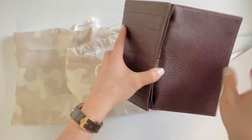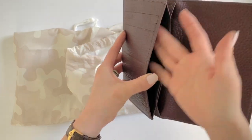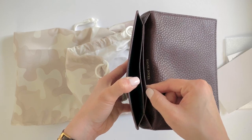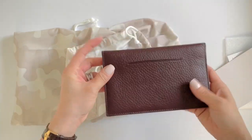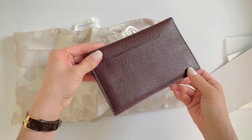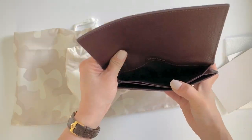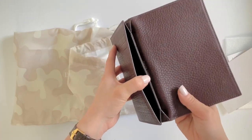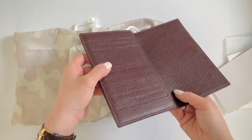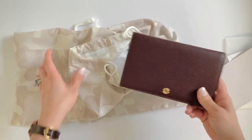It has hidden magnetic closures and a card slot there as well. It's a very slimline wallet. They say it's good for travel — hence the name. You can put your passport here and cash here, and maybe receipts, coupons, or tickets. Maybe your ID or something you need to get to quickly — like a Costco membership card. The only thing that might deter some people from buying it is that it doesn't have somewhere to put your coins. So if you carry a lot of cash and get change, there's nowhere to put your coins, but you can always carry a little coin pouch in your purse.